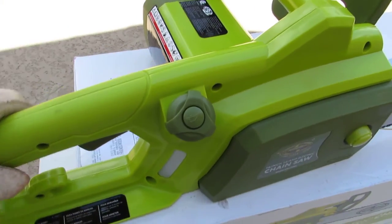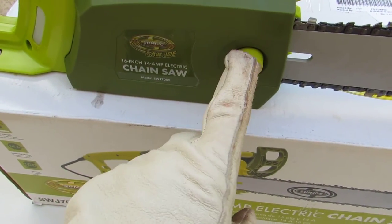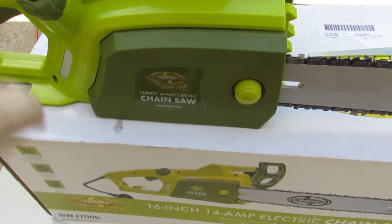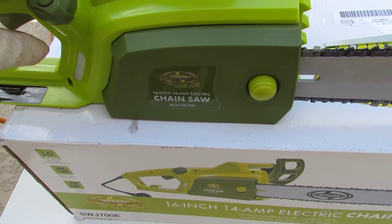There's an oil reservoir — oil goes in here. It also has easy access for installing the blade. You just take off this nut right here, pop this plate off, lay your blade on there, put your chain around your blade, and tighten it up.